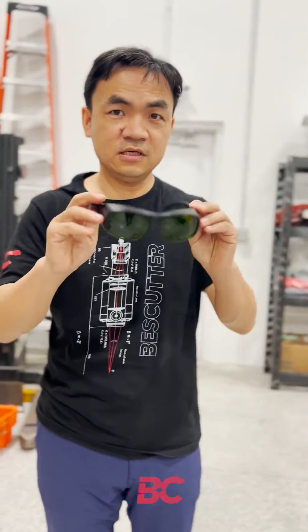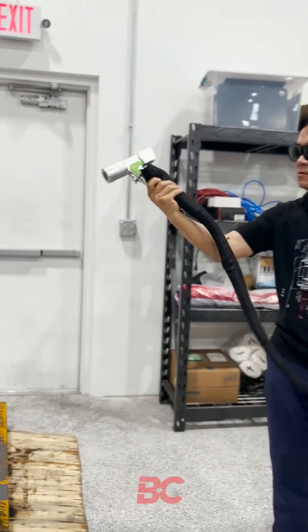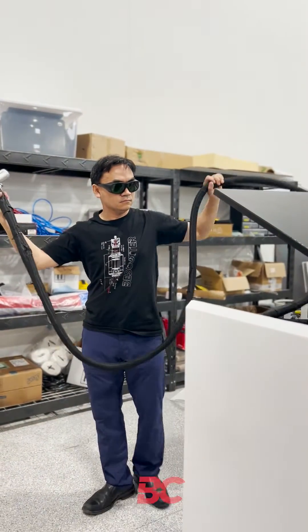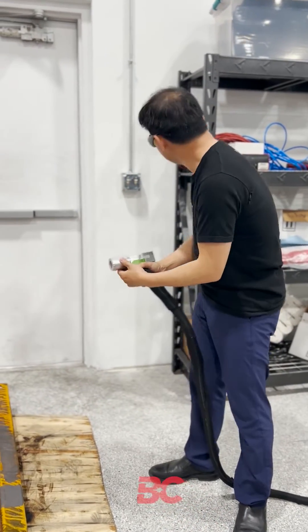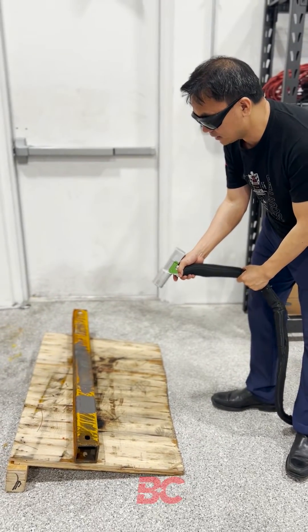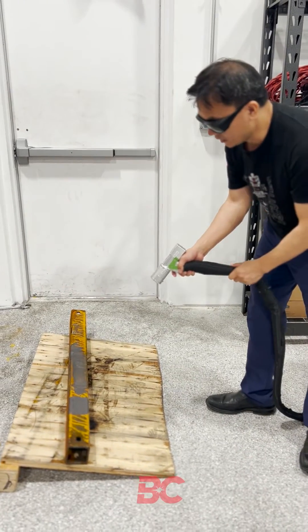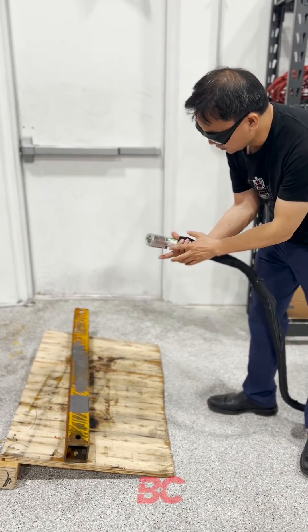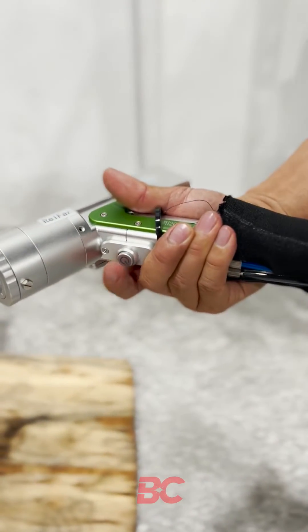Now, to operate this laser, use a safety goggle and start unwinding the laser cable. Remove the plastic cap, point the head at about two feet distance, and double-click the button — just like a mouse double-click — to fire.